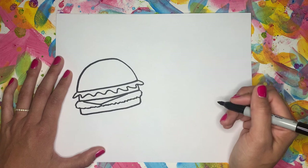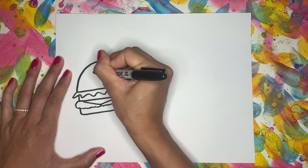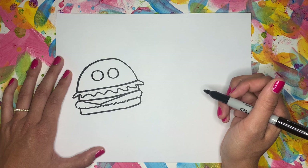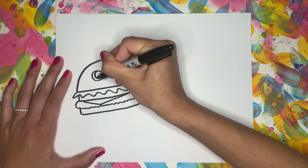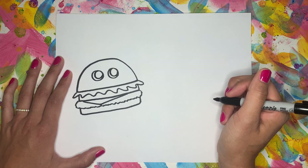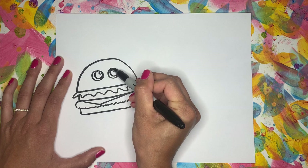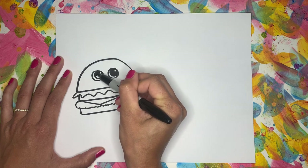Let's give our cheeseburger some really cute eyes. So first we're going to start with two big circles — one and two — and try your best to make them about the same size. After you have your two circles, we're going to add two more in the middle, but we're going to have them go off to the side a little bit. Then I'm going to add another little circle to make the highlight in the eye to make them look shiny. And then color in this circle. If you ever feel like I'm moving too fast, you can always pause the video to catch up.